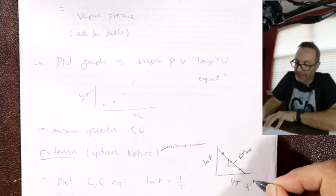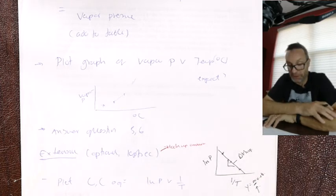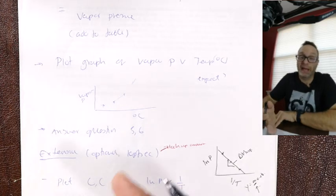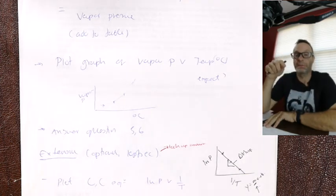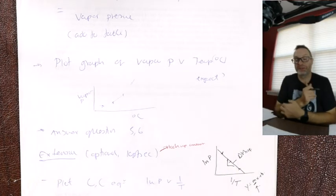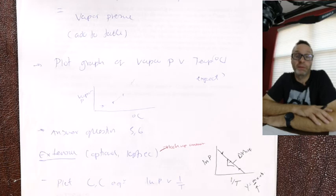Clausius-Clapeyron is all about finding heats of vaporization graphically. Plot Y = MX + B, solve for M. Feel free to cut and paste Excel graphs, or if they provide a graph, cut and paste that one. There's a snip tool on PC — you can copy-paste into a Word document. This is due by the last Friday of the regular semester.